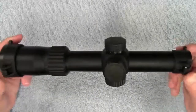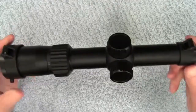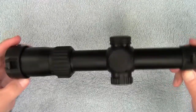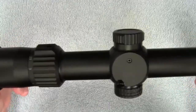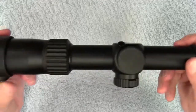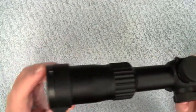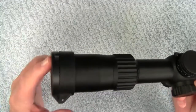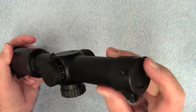The scope is machined out of a single piece of 6061 T6 aircraft grade aluminum and it has a military hard anodized matte black finish. It has a 30 millimeter tube, a 35 millimeter ocular lens, and a 24 millimeter objective lens.